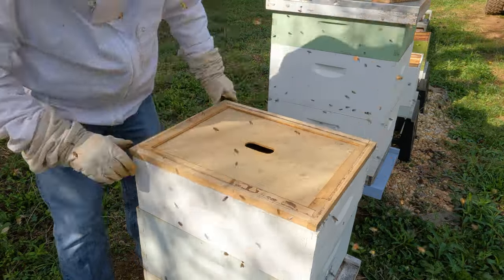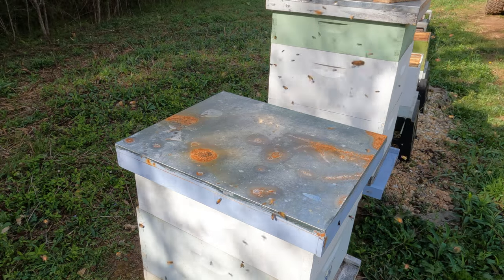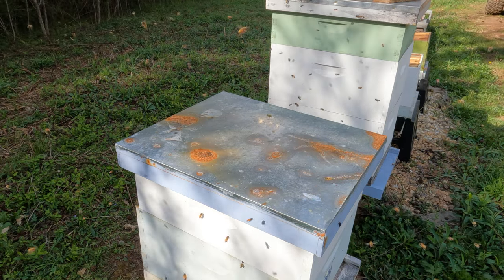You see the bees just flying everywhere, and they're loud, angry from being disturbed, but they'll calm down fairly quickly and you'll see here in a few moments.